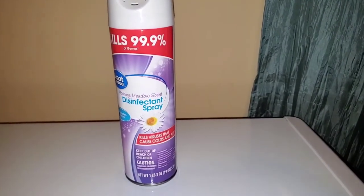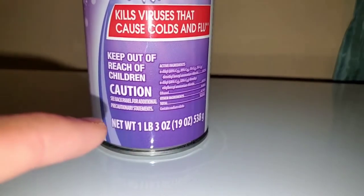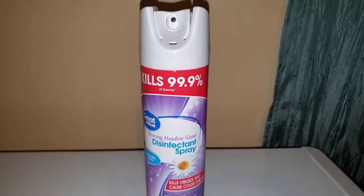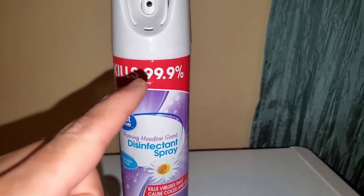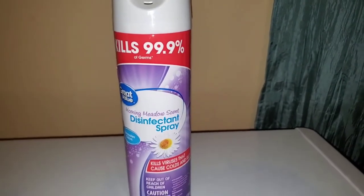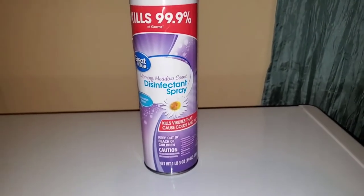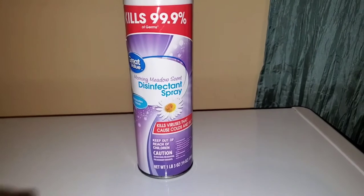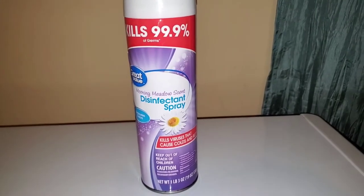Here's what to expect with this disinfectant. This can is about 19 ounces and weighs about 1 pound and 3 ounces. It is aerosol with a citrus scent. It kills about 99.9% of germs and viruses within seconds of spraying on a surface, helping prevent mold and mildew growth. It also eliminates annoying odors and leaves behind a clean and pleasant scent. I personally enjoy the morning metal scent because it has a nice spring smell.